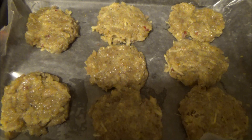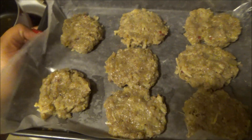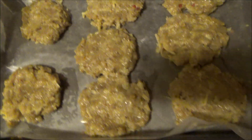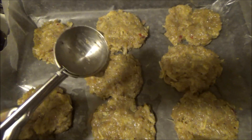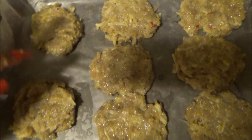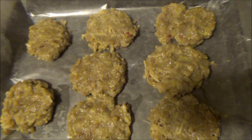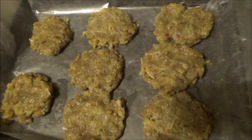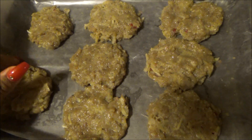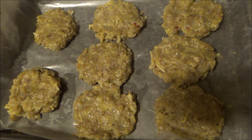Okay, so I shape them using a cookie scoop. I do two cookie scoops, and then I shape them into sausage patties. Then I put it on a pan with parchment paper down, and then I put it in the freezer so they can freeze.